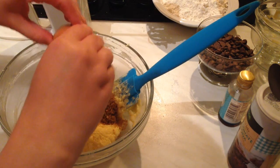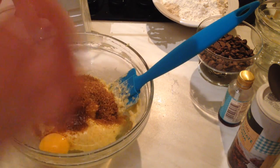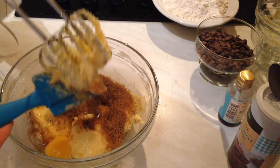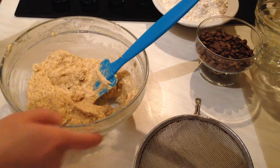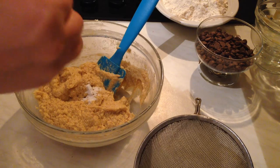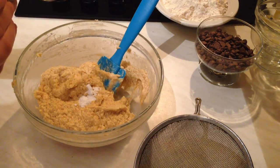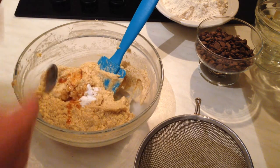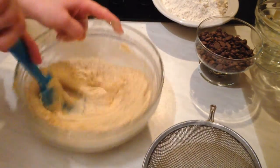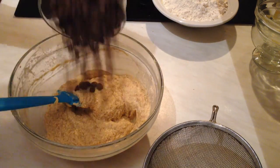So now we're going to add the egg with the butter and the sugar, and then mix them very well. I'm going to use the hand mixer. Next step, we're going to add half a teaspoon of bicarbonate of soda and one teaspoon of vanilla.